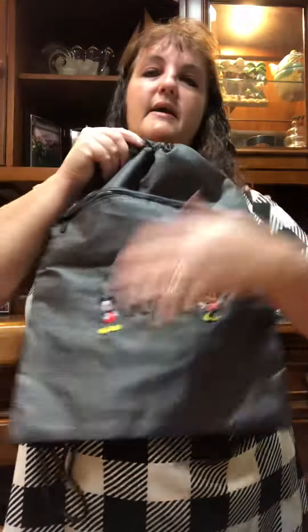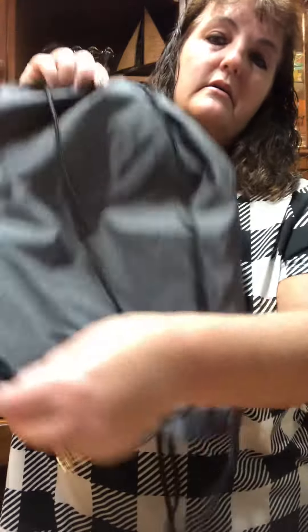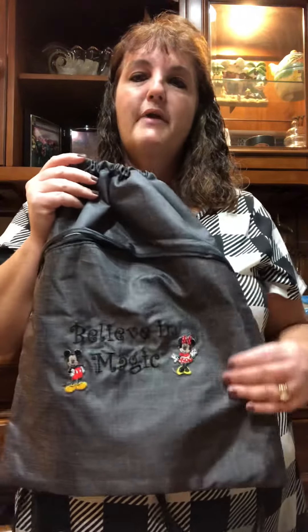That's the cinch sack — this is in the gray pattern. It's got great little straps to carry it as a backpack. Colleen's had one probably three or four years and used it for summer camp and lots of different things, and it's held up great. I wash it inside out in a lingerie bag on the gentle cycle and hang it to dry, and it washes great.